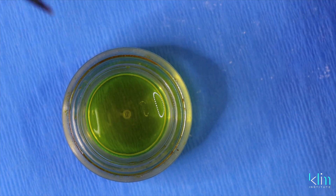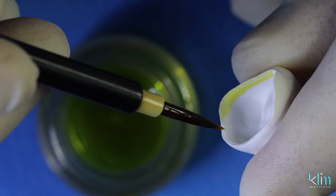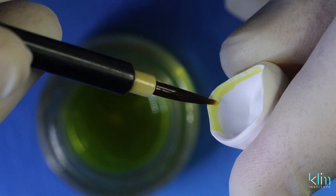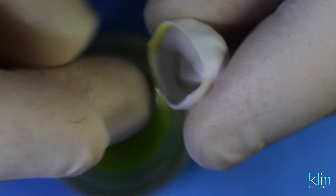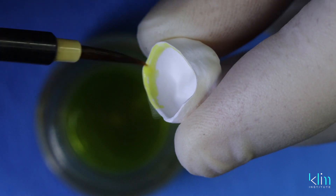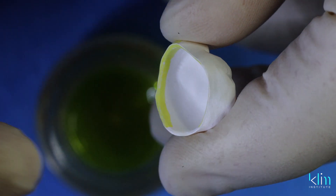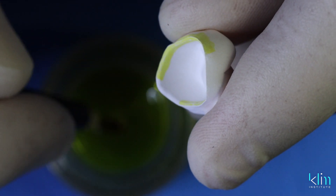My favorite way of adding that extra warmth and saturation cervically is infiltration. Here we are using the Zircad coloring LT infiltration. This is A2. We start with the internal surface — apply one or two coats that will create a nice warm cervical margin.